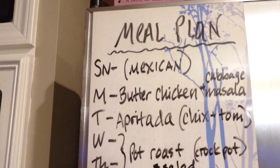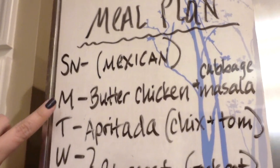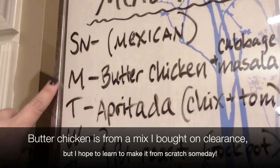Hey guys, it's Clara. Here is this week's meal plan. Today is Monday so I will be making the butter chicken, and we'll have some cabbage masala that I had made from last week alongside that.